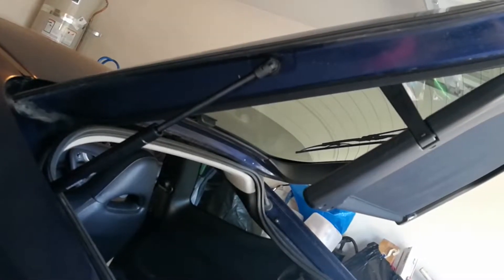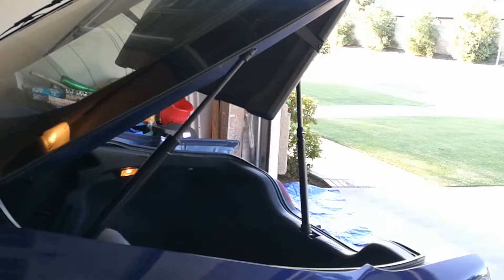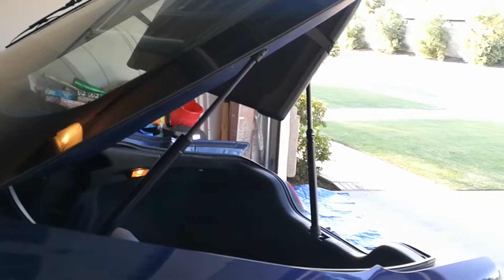So this is what's holding your rear hatch up and this is what's failed. First you're going to want to start by propping the rear hatch up with something. I have a bar that's made for that but you could just use a 2x4 piece of wood.